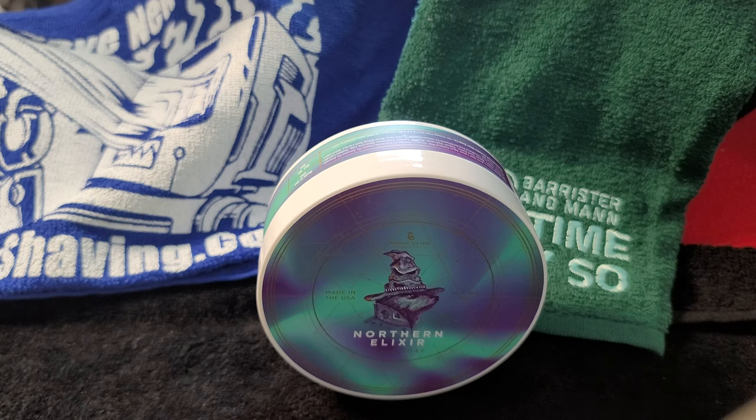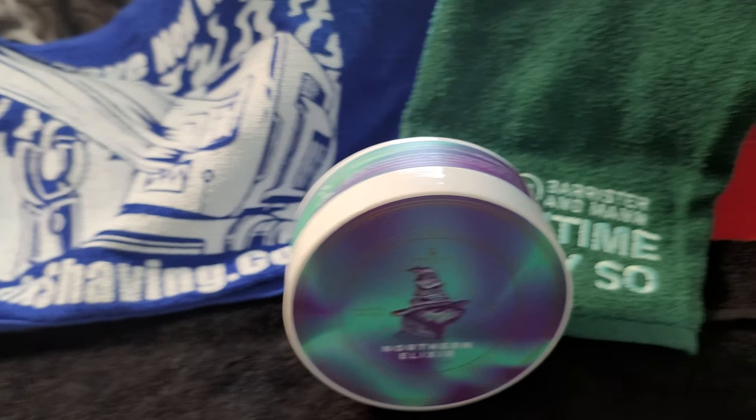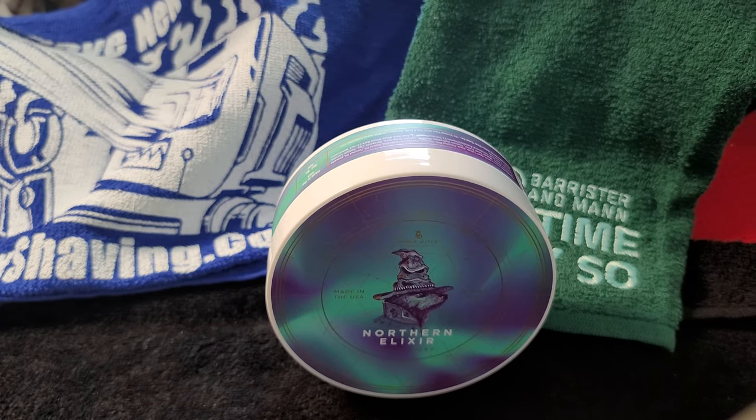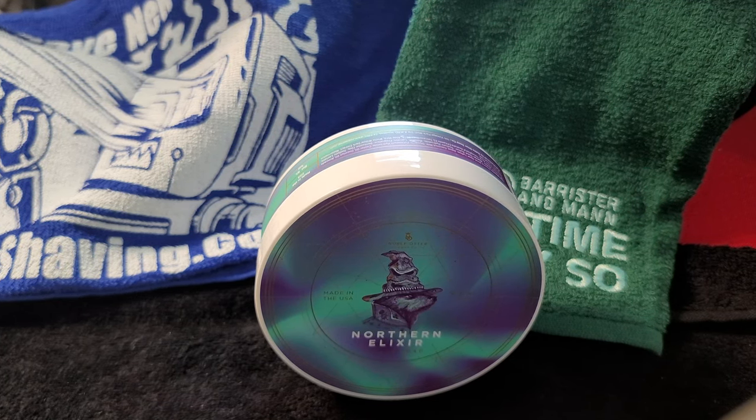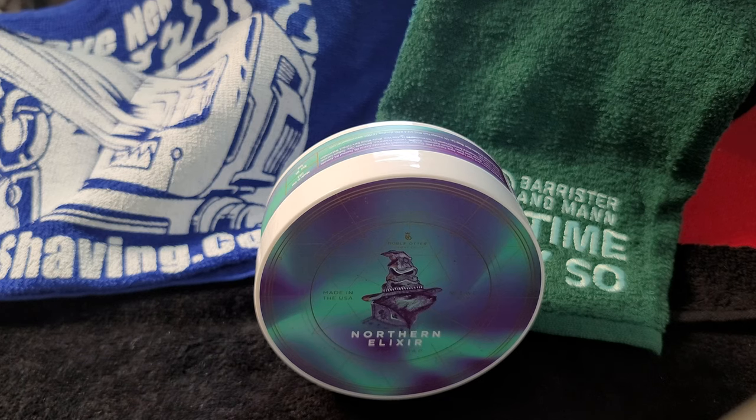Noble Otter is a brand and artisan that is well known in the shaving community. I don't know much about them, so I'm going to read to you because I want to learn together. Noble Otter was established in 2017, started off as a team of two with one goal in mind: to make men's grooming products the way they should be.